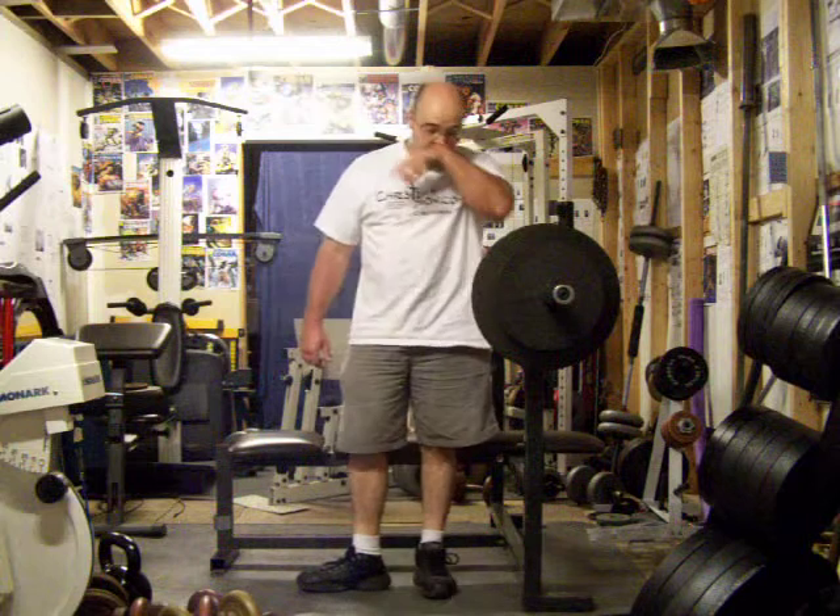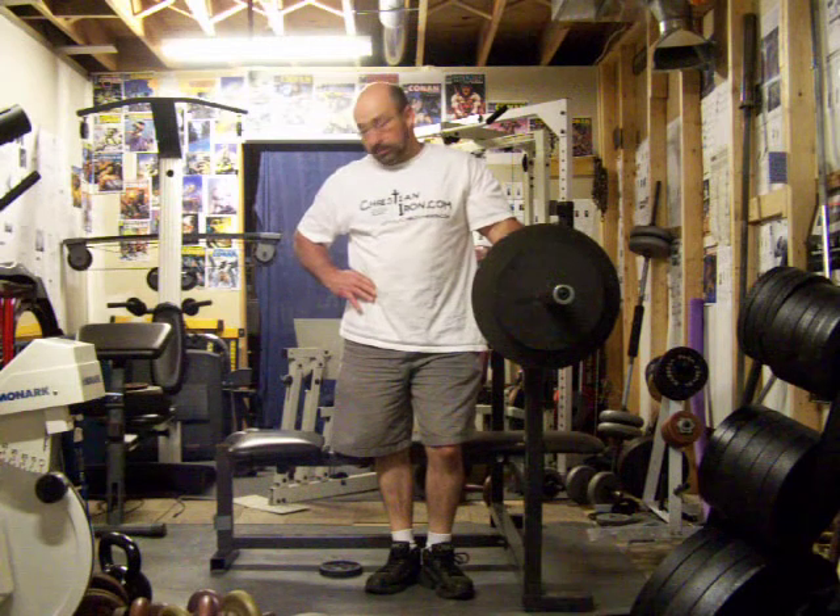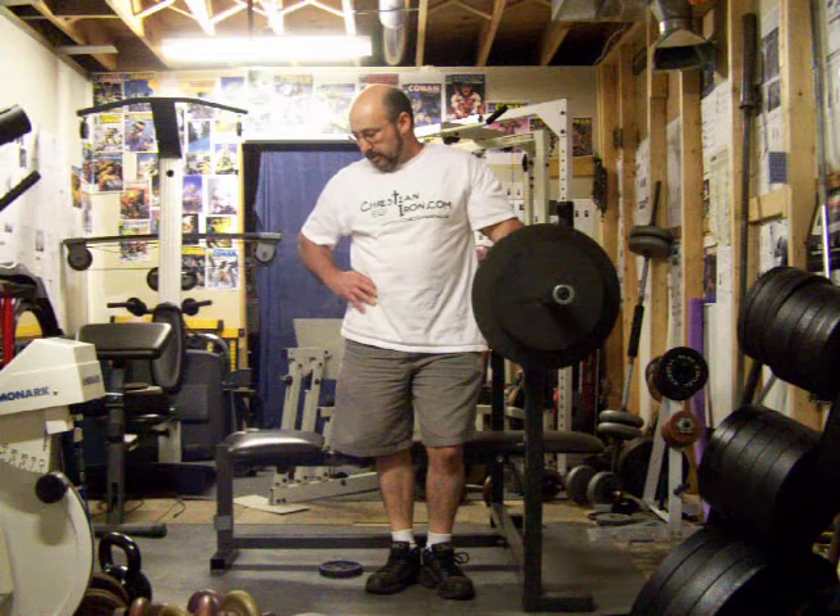In one of our previous instructional videos I showed you doing a crossbench dumbbell pullover. You can also do these with a kettlebell. It's a little bit different feel — not tremendously different, but it hits you a little bit different.